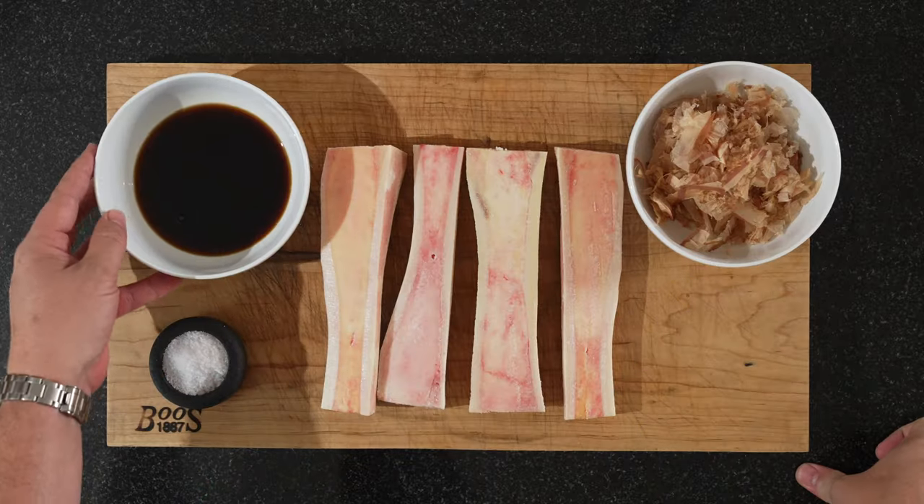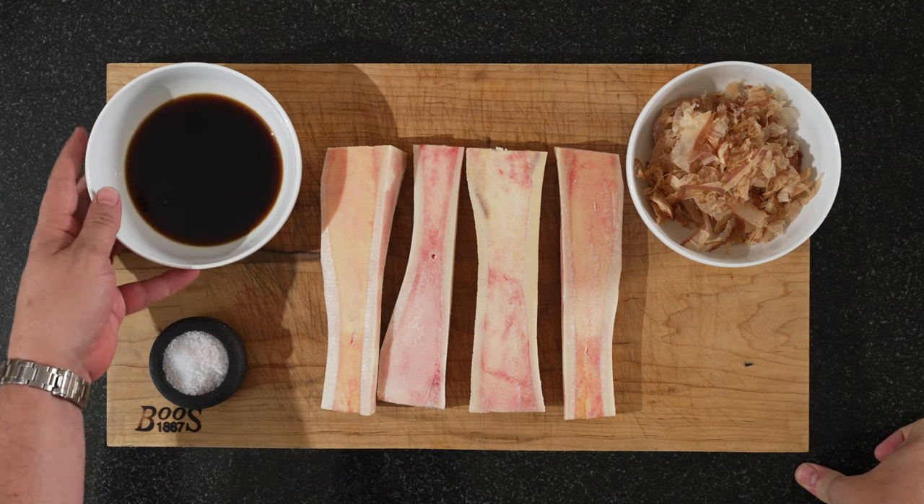But now let's have a look at the board. As you can see, it's not that many ingredients. We have our teriyaki sauce — homemade. So I'll show you how we did that quickly.